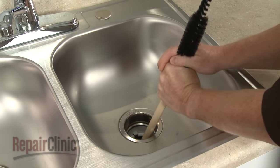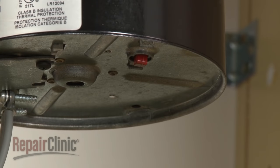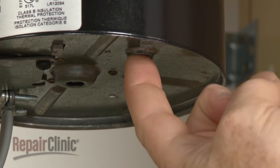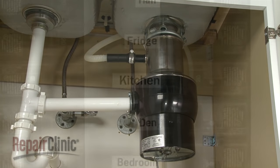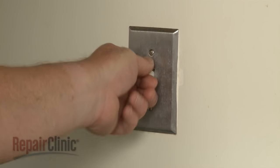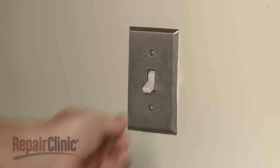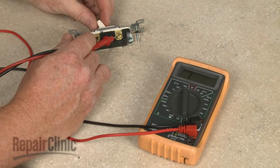A grinding plate jam can overheat the disposer motor, which may trip a reset button often found at the bottom of the housing. If the disposer doesn't run at all, first try pressing the reset button. If the disposer still doesn't run, check to see if a house fuse has blown or a circuit breaker has tripped. The switch may have failed as well — you can test the switch for continuity to determine if a continuous electrical path is present.